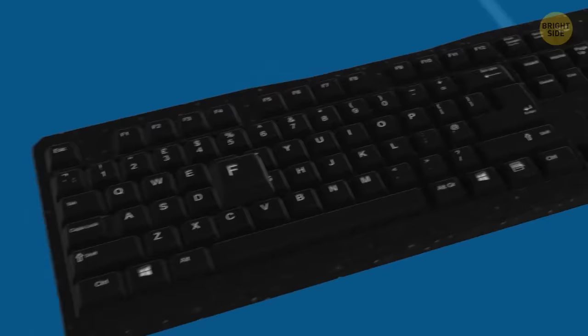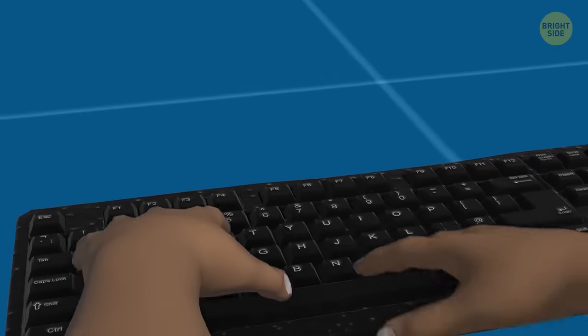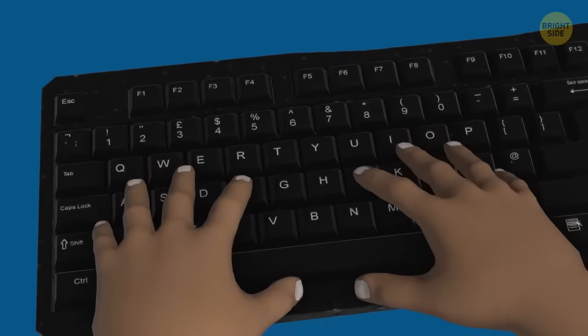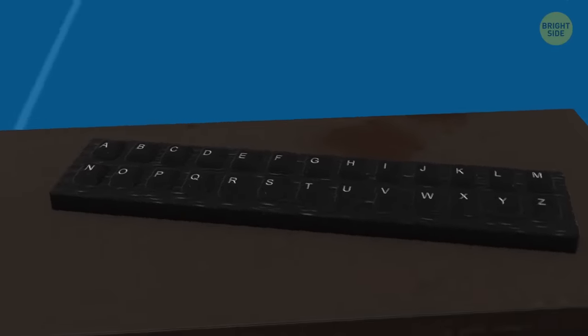These tiny ridges on the letters F and J on a keyboard help us find the correct keys while touch typing. Also, since they're located in the center, they indicate the optimum position for typing. QWERTY was invented back in the early 1870s, and before that the first keyboards were piano-like, with two rows of characters in alphabetical order.